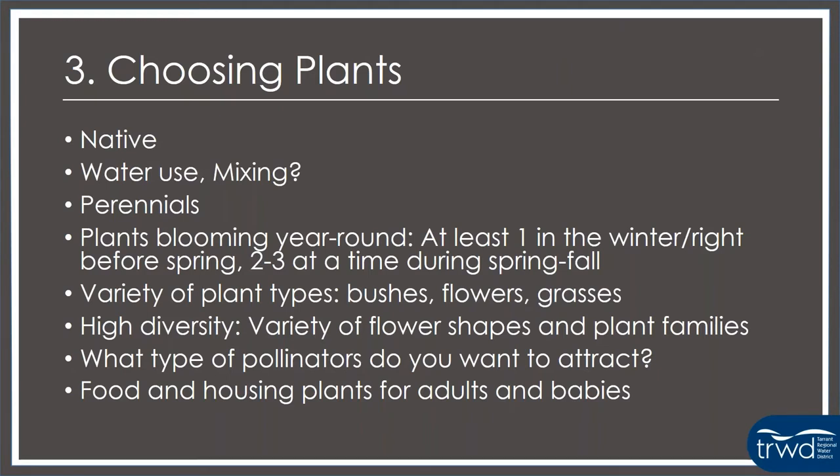After you've got your design, you're going to start choosing your plants. Number one: your plants are going to be native or adapted, generally low water use plants for pollinators. The pollinators here, with the exception of honeybees, are all generally native pollinators that have evolved to be supported by native plants. You want to think about water use — most plants will be low water use, but there are natives that are medium or high water use. So think about whether you're mixing them together, or if you have one section with higher water use plants and another with lower water use ones so you can water them appropriately.